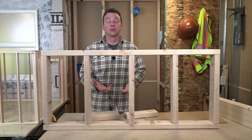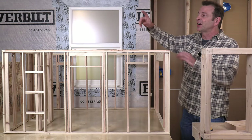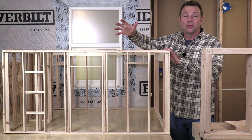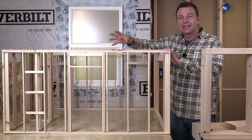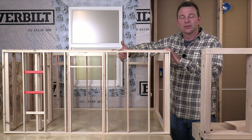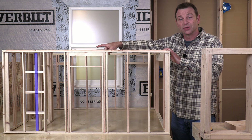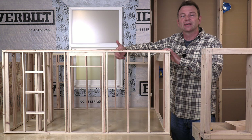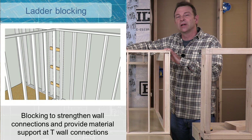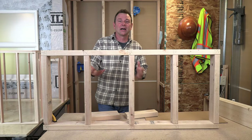We touched on blocking earlier with wall connections. T-wall connections can be made with what we call ladder blocking — a series of horizontal blocks put in at two-foot intervals. This gives us a solid connection to our interior T-wall, and it also provides nailing support for drywall on the inside corners where we don't have a stud.